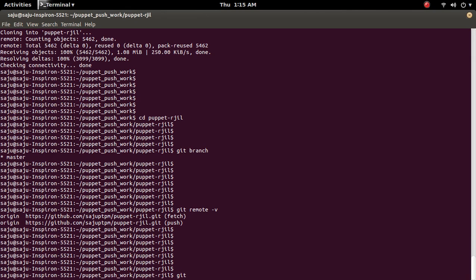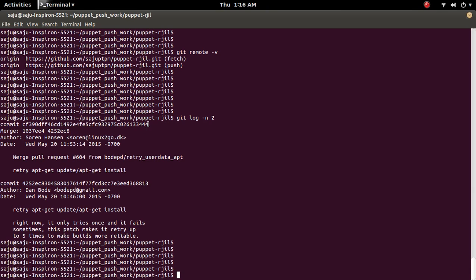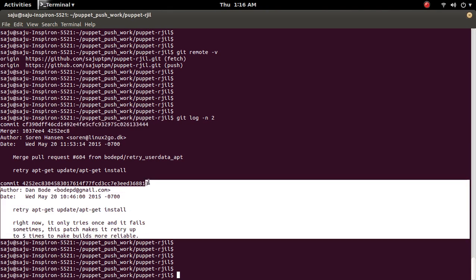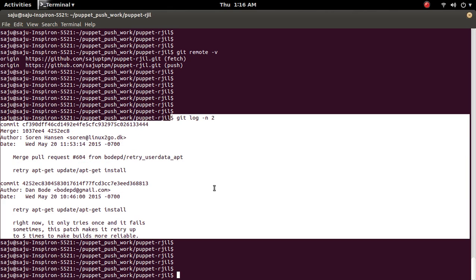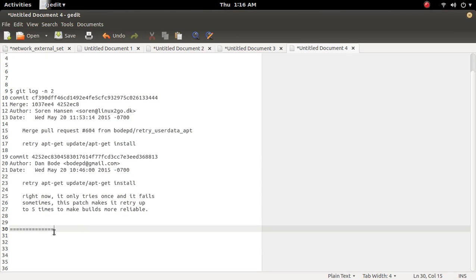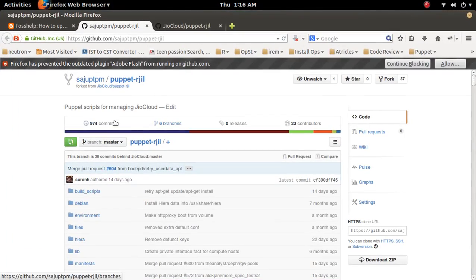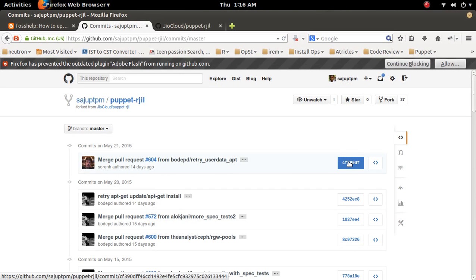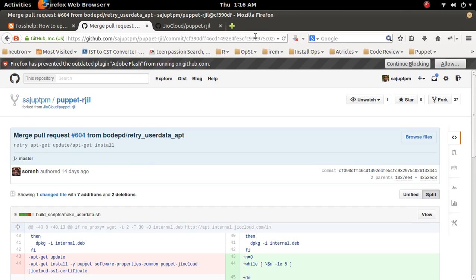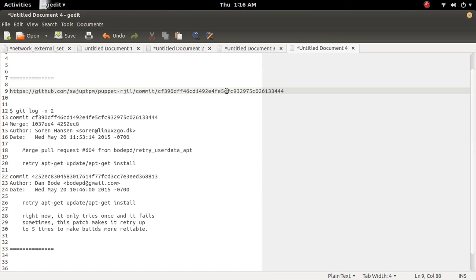Let me check the last commit with git log -n2. Here I can see the last committed commit is this one — let me copy this commit ID. Here we can see the last commit ID ends with 3444. This is the last commit ID of the forked repository.